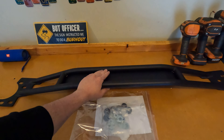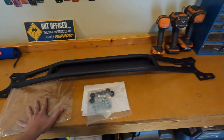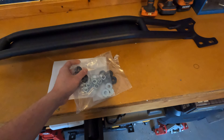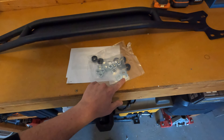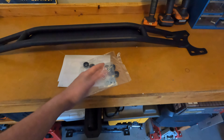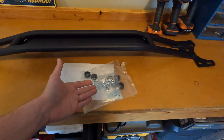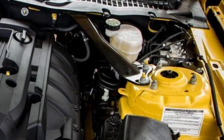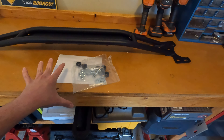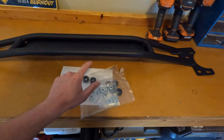What you're going to get in the package is obviously the strut tower brace itself, a bag of hardware which gives you some spacers as well as different nuts and washers per your application. So depending on if your car has the performance pack — if it does you might have an extra brace, I'll talk about that later. If you don't and you're like me, I just have the standard Mustang EcoBoost premium but no performance pack, we're going to need to utilize more of these spacers because I'm missing a brace on the driver's side.